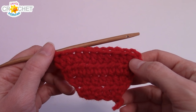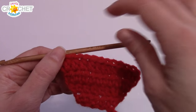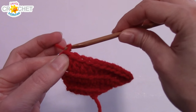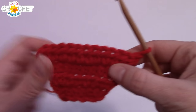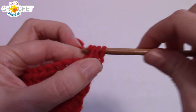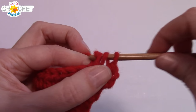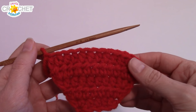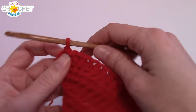From here on out we're going to alternate rows between an increase row and a standard half double crochet row. Row five is just a regular straight half double crochet row — chain one, turn your work, and work a half double crochet into each stitch all the way across. You will not change your stitch count, so at the end of row four you had twelve stitches and at the end of row five you will still have twelve stitches.